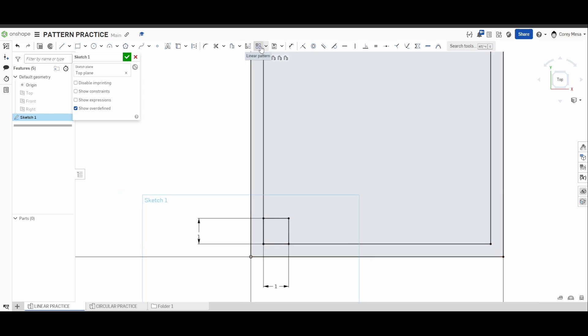Now this is where we start our pattern. I drew three rectangles, and in a couple more clicks we'll have the whole grate. Start the linear pattern — select everything you want to copy. I'm only going to select these four lines, slide out to the side and up a bit for more spacing. I need a spacing of 1.6.